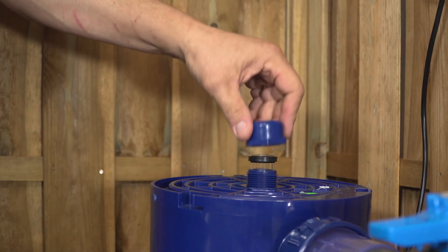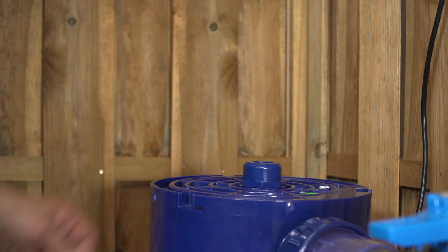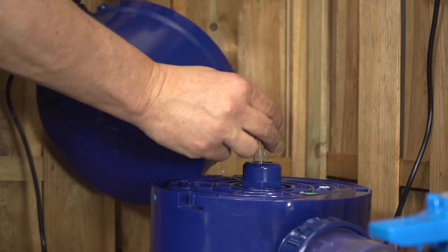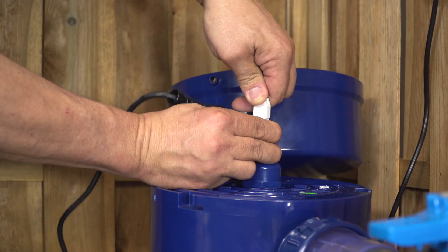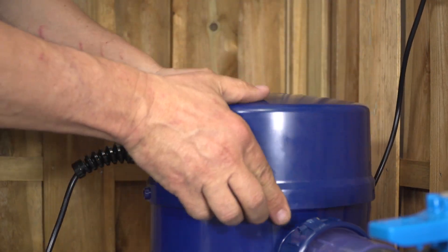Screw back the sealing nut without forgetting to put the joint back. Insert the lamp back and reconnect it. This one has an oriented slot which will prevent you from positioning it on the wrong side. Do not force it — the 4 pins have to go into the connector by themselves.